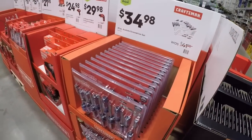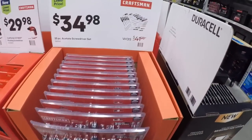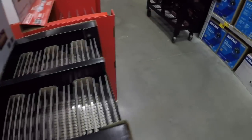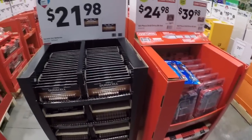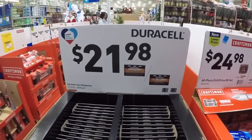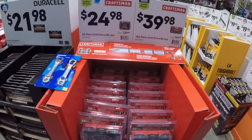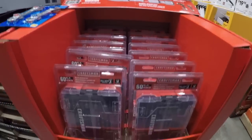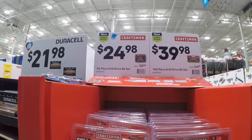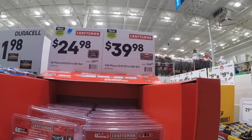34, 35 bucks for the 25-piece — again these might be great but I think they're pulling at the heartstrings of some of you folks out there. We got the Duracell Coppertop batteries — 21.98. The Craftsman bits — haven't really used them before, can't really comment on how well they perform. You get the 60-piece drill drive set for 25 bucks, 140-piece drill drive set for 40 bucks.